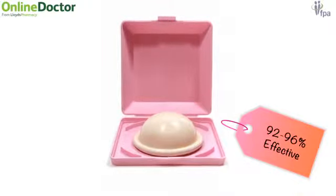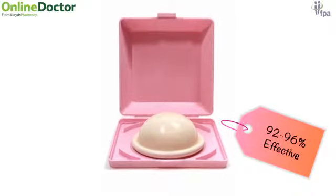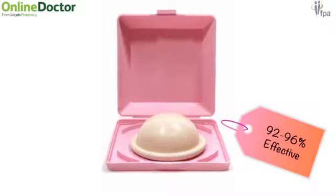The diaphragm is a small flexible latex or silicone device that sits over the cervix. It needs to be inserted each time you have sex, but it can be put in several hours before sex, so it doesn't need a last-minute fumble.